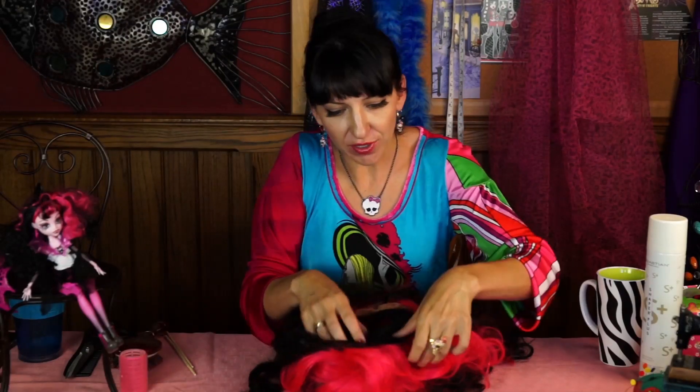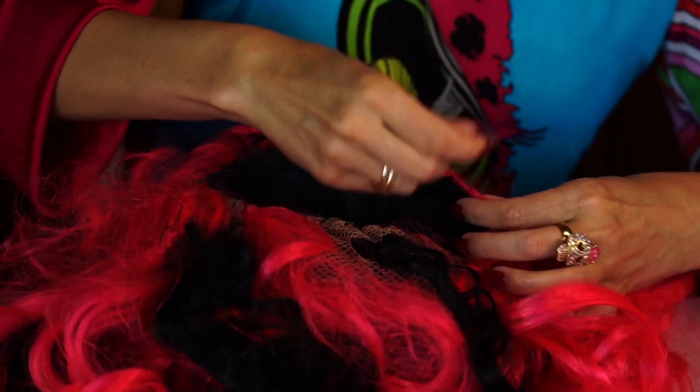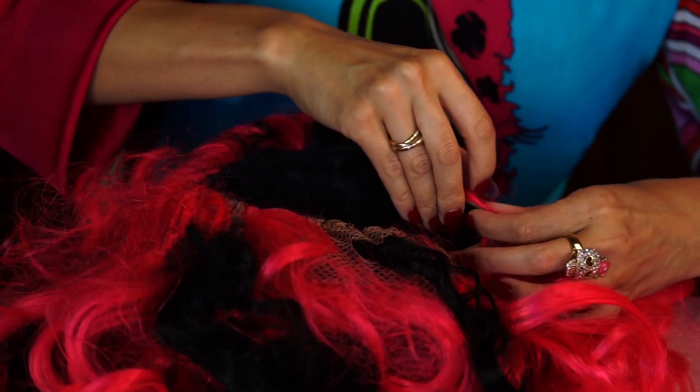Now that I've pulled all the highlights in, I'm going to finish sewing the black and pink wig together. This way it's going to be easier for me to groom it and style it.